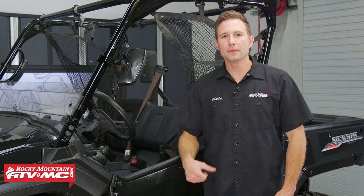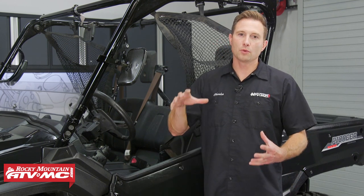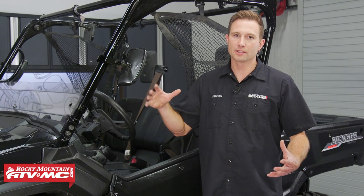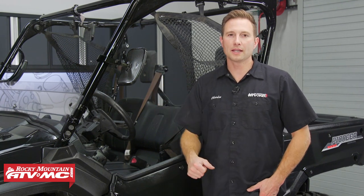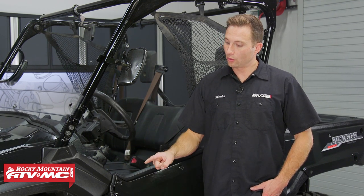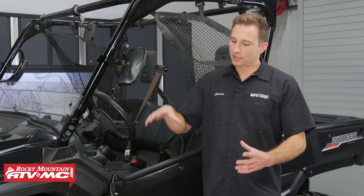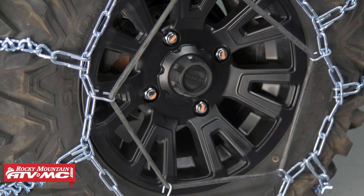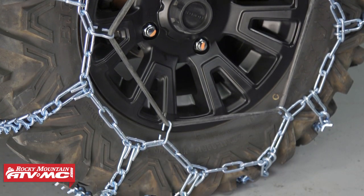Now these chains do come in different sizes. They fit tires that are 21 inches in diameter all the way up to 28 inches. Just use the chart on our website to get the correct chains for your machine. One note: I do recommend using the bungee along with these — that's just going to hold the chains tight to the tire and keep everything in place. So let's get started.